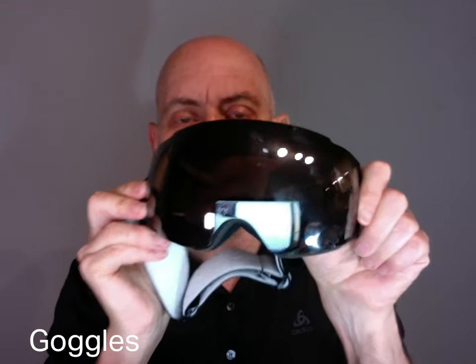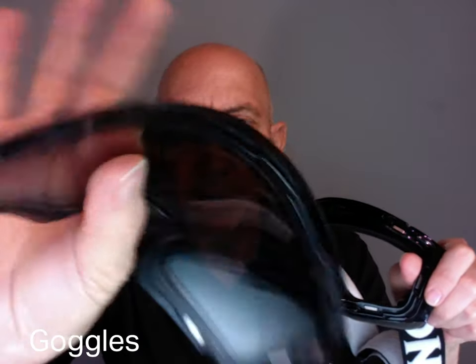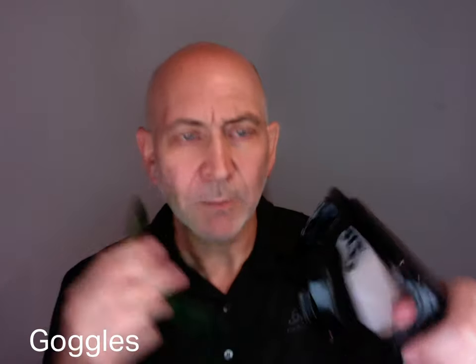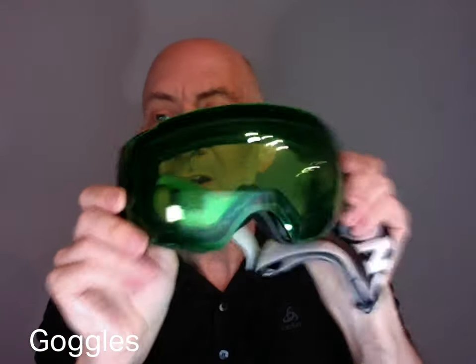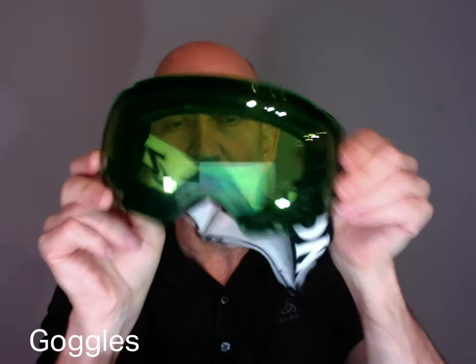For goggles, around $120 is a good price — I don't think you should spend only $50. These Xenor Chinese goggles have magnetic lens swaps and a double lens with a vacuum seal to prevent fogging. Just carry a spare set of lenses in your pocket and snap them in when conditions change — as it gets later in the afternoon the light changes and you'll want a different lens.